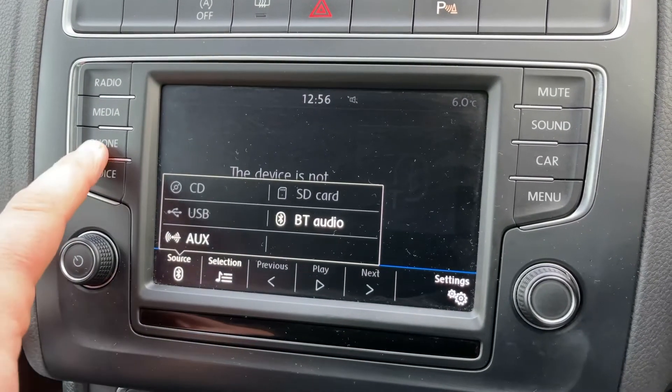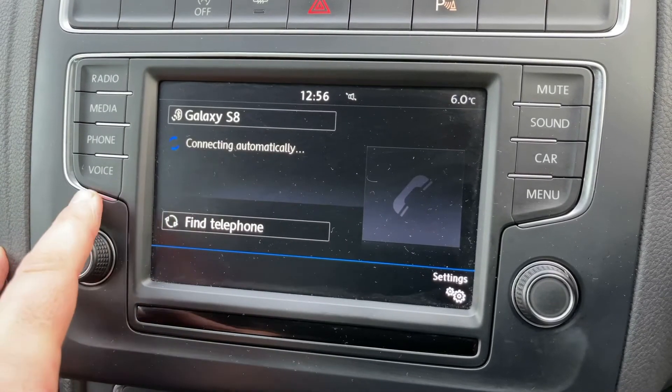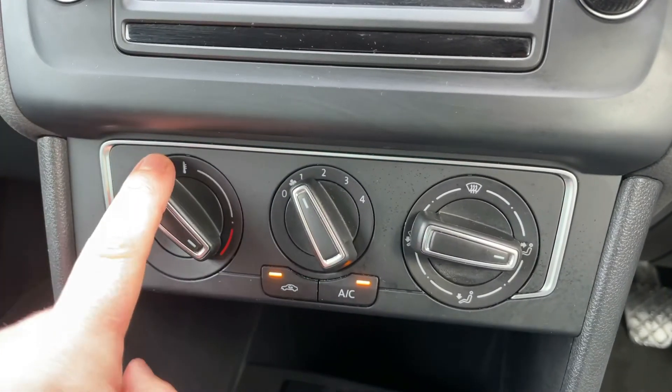To pair the phone, just hit the phone button, then find telephone and follow the instructions on screen from there. Working our way down, we have the air conditioning so you can adjust the temperature, fan speed and direction of the air.